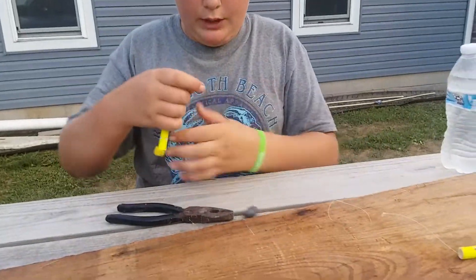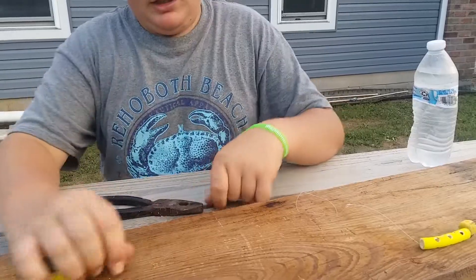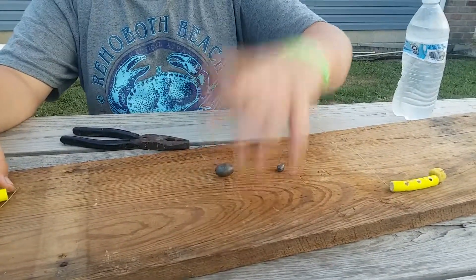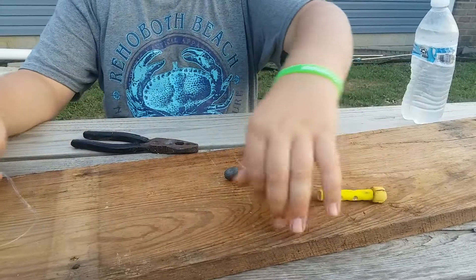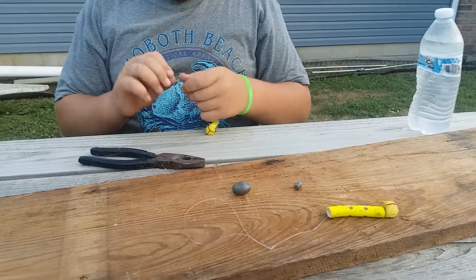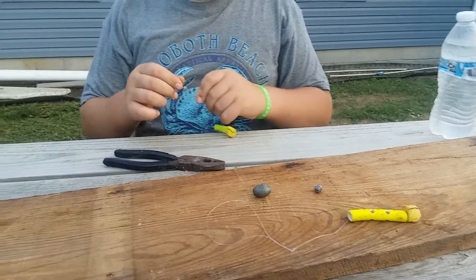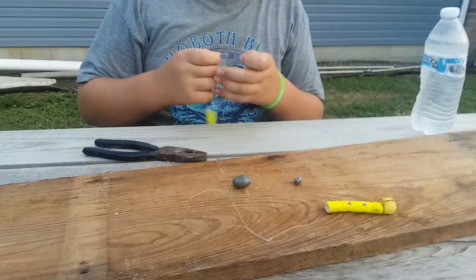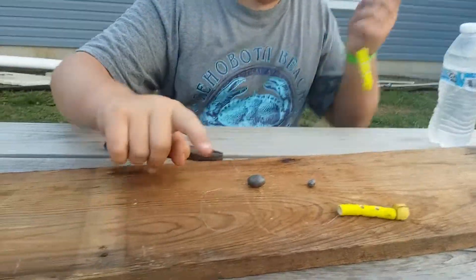So once again the things you will need is an egg sinker, a dip bait worm, and your pole of choice. Usually I use 20 pound test for this. You can go bigger, you can go smaller. It's for channel cat and these leaders are 20 pounds.